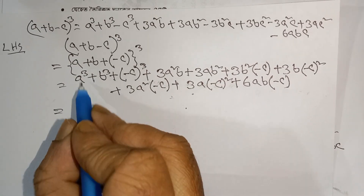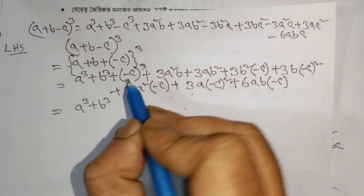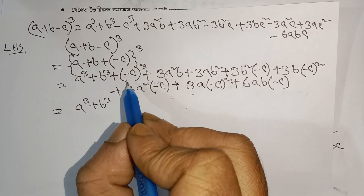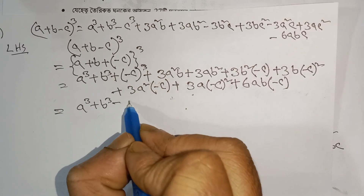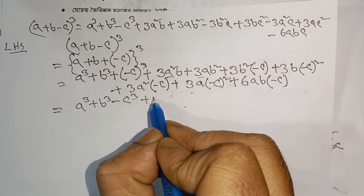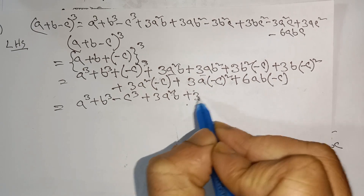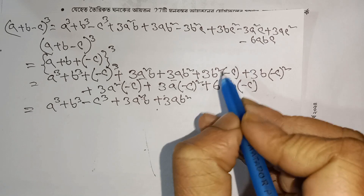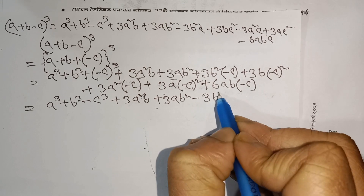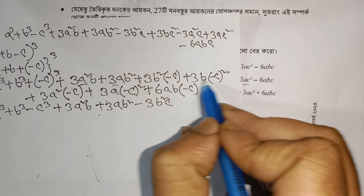b cube — this stays here and we said it is minus. If b has an even power, multiplied by minus it becomes plus. If b has an odd power multiplied by minus then: 3a²b — since b here has odd power, this becomes plus minus, so minus. Three ab² — a times b square.